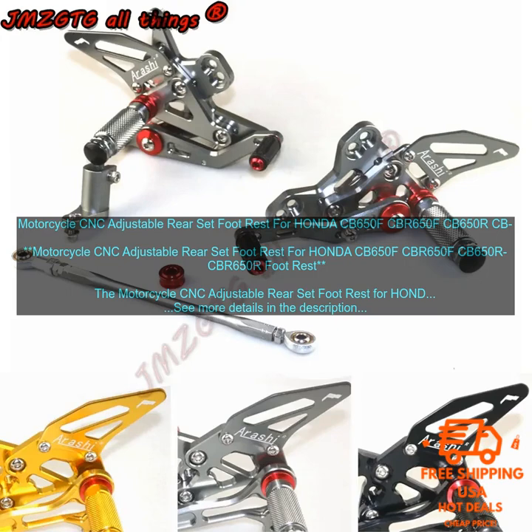If you are looking for a way to improve the ergonomics and safety of your motorcycle, this rear set foot rest is a great option. It is made of high quality materials and features a durable construction, so you can be sure that it will last for many years to come. Features include: CNC machined aluminum construction, black anodized finish, adjustable foot pegs in both height and angle, a heel guard to protect your foot from the exhaust, and aggressive styling.